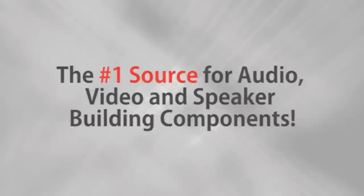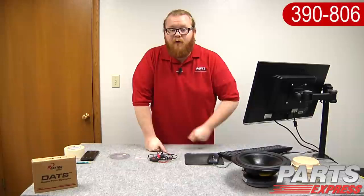Parts Express, the number one source for audio, video, and speaker building components. Hi, I'm Joe with Parts Express. Today I'd like to introduce the new DATS, the Dayton Audio Test System.